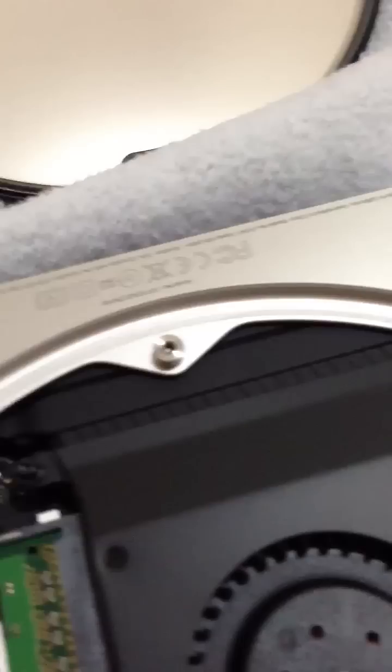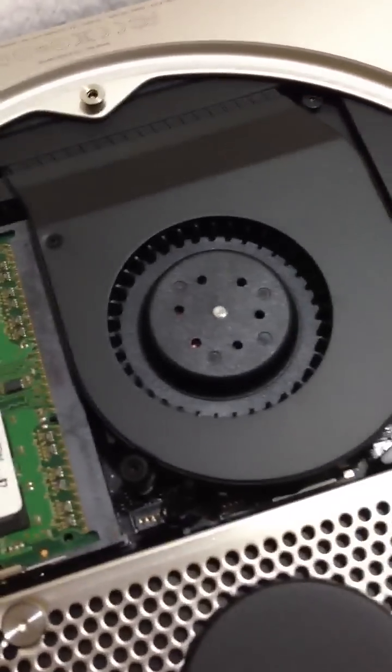And that's the inside of the Mac Mini there. There are the existing 4GB chips. So we'll go ahead and pull these out.